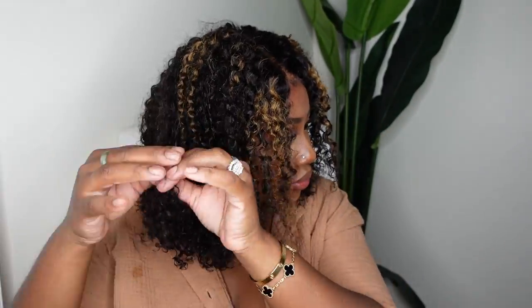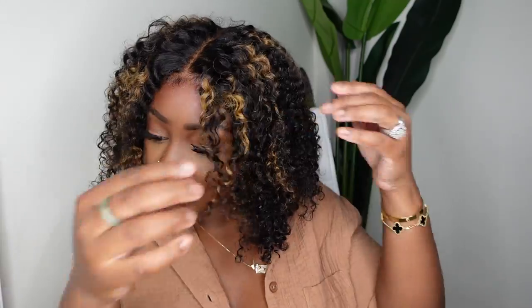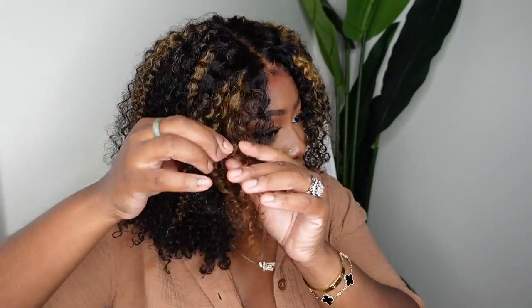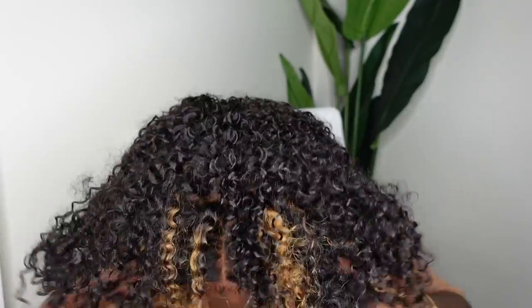Now I want to just pull the curls that I twisted together apart — this is going to give a bigger look. Again, it's not too wet, not too dry, but also not too frizzy. It's a perfect happy medium. This one comes in lengths 12 inches as well as 14 — I'm rocking a 12 inch and as you guys can see it's the perfect length on me. Not too long and it just gives a really big nice oomph.